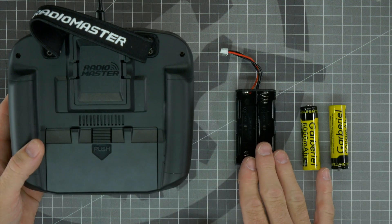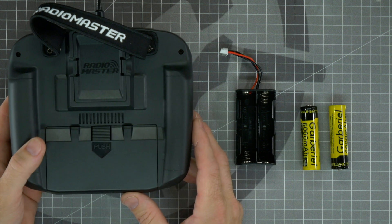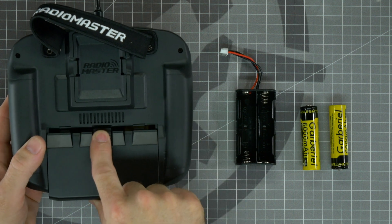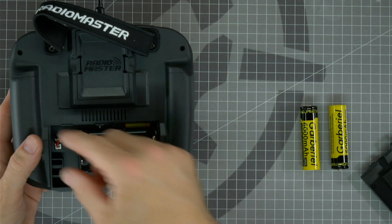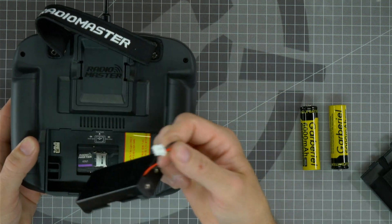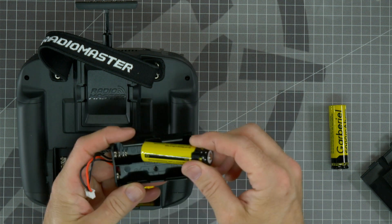On the Radiomaster Boxer Radio the battery holder might be located inside of the battery compartment. To open the battery compartment, simply push on the release tab and slide it backwards and off. If your battery holder is connected to the radio, unplug it to make it easier to install the batteries. When inserting the batteries, be sure to insert them with the negative side towards the spring.